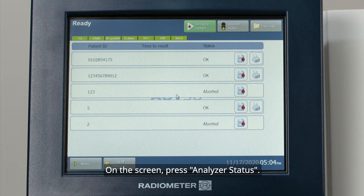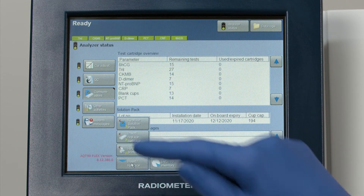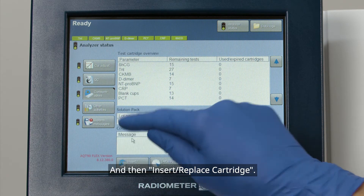On the screen, press Analyzer Status, then Consumables, then Insert Replace, and then Insert Replace Cartridge.